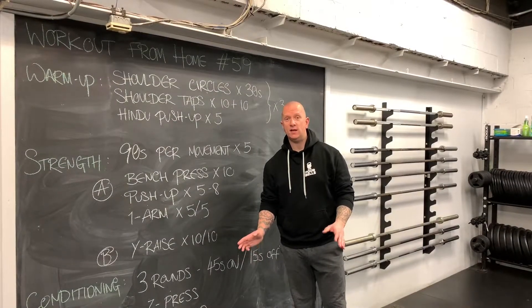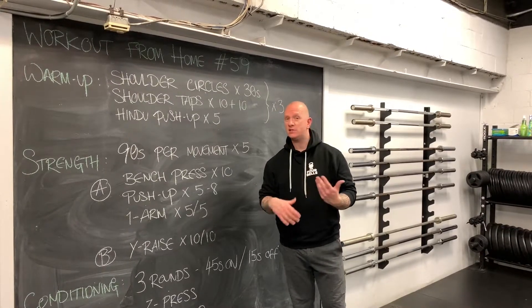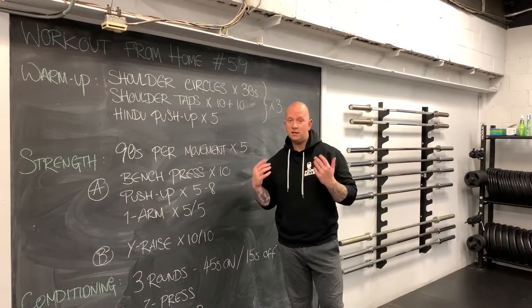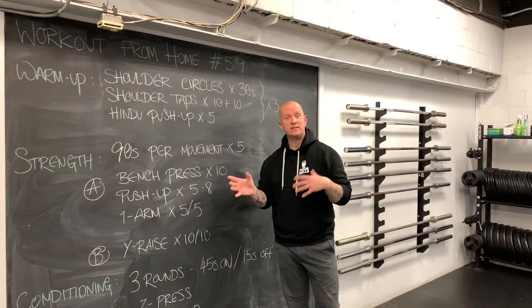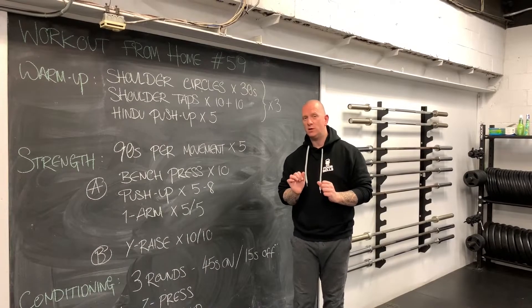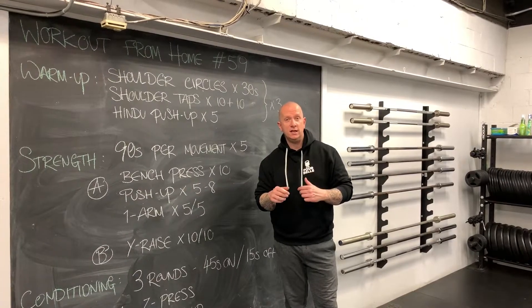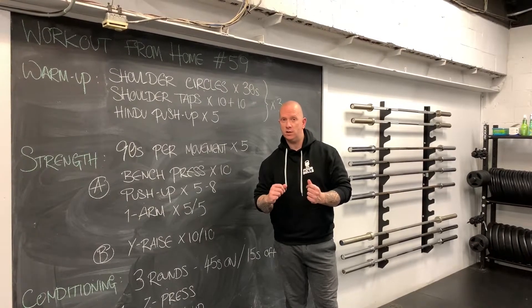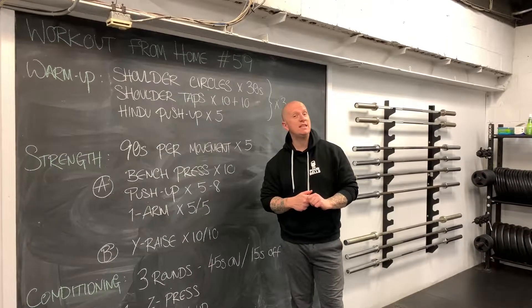For the strength piece, we're looking at some kind of horizontal pushing. Does that mean bench press? If you're lucky enough to have a squat rack, barbell, bench, or a big range of dumbbells, maybe. But ask yourself: am I doing bench press because I'm trying to avoid push-ups? If you're very good at absolute strength work — moving an external object — but not good at relative strength work — moving your own body — maybe you should spend time working on what you're not the best at today.